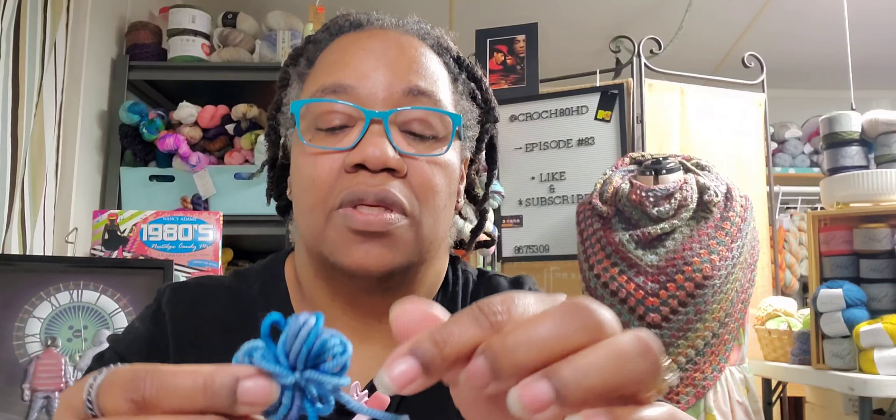Last is Leghorn. This is 100% Superwash Merino, 150 yards for 125 grams. So this is our Leghorn — I'm trying real, real hard. You see it though, right? Look how different — oh my goodness. This is very, very cool.